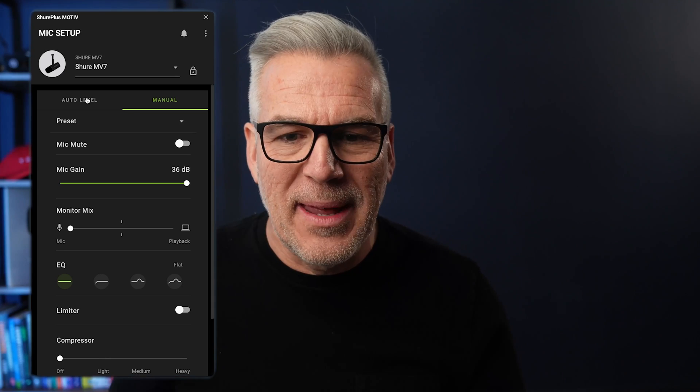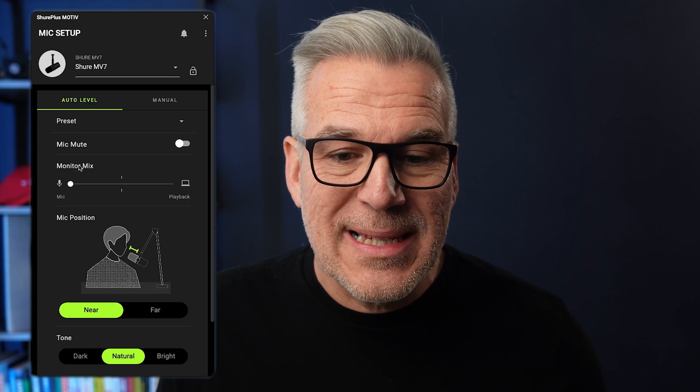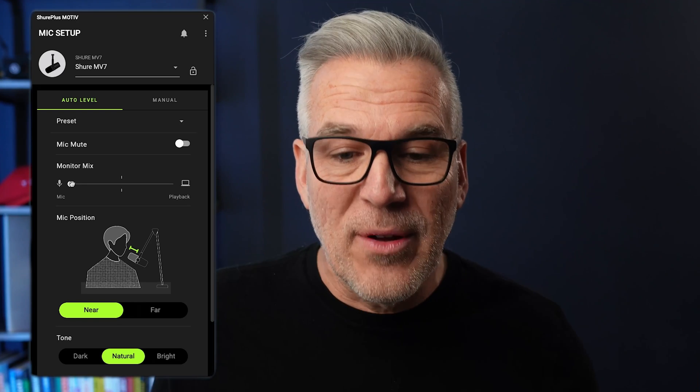I like putting this in auto. The instruction book says the most exciting and unique feature of the Motive app is auto level mode: your voice and mic position are always changing, and auto level mode sets your gain perfectly in real time so your output level stays consistent. This allows you to focus on your content, not mic technique, and gives your audience a more consistent listening experience. That ticks the boxes for me, so I'm going to use auto. In auto mode I still have the option to mute and to adjust the monitor mix — leave it over on the mic side.